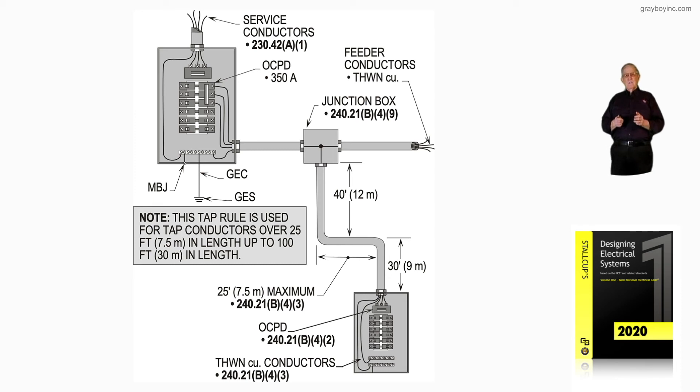Looking at this, we have 40 foot, 25 foot, and 30 foot, and we have not exceeded the 100 foot permitted. If we review table 240.21(B), we can make any size tap we want as long as we follow the formulas and provide the required protection.